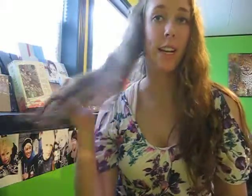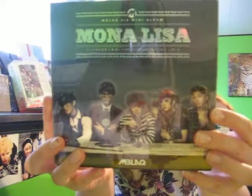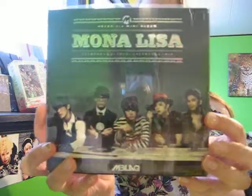Hey guys, it's Erica here and I have M. Black today. I have the M. Black 3rd mini album, Mona Lisa.